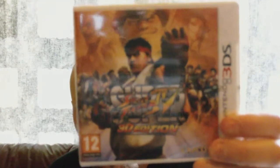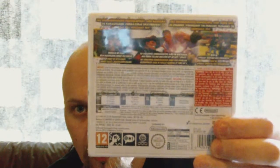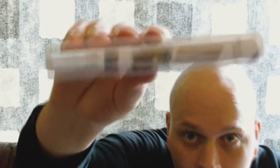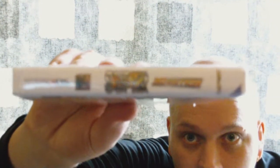Hey, what's up guys? This is Final and today we're gonna unbox Zippus 3Fighter 4 3D Edition for the 3DS. And this game was only 5 bucks man. I still can't believe it. 5 bucks!